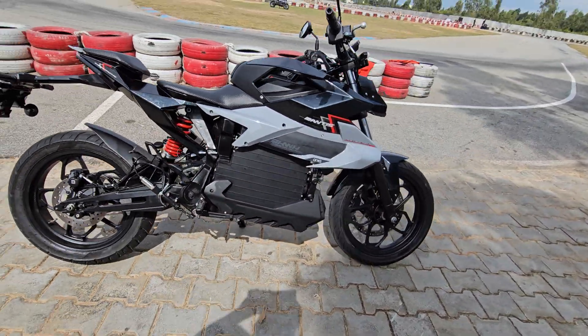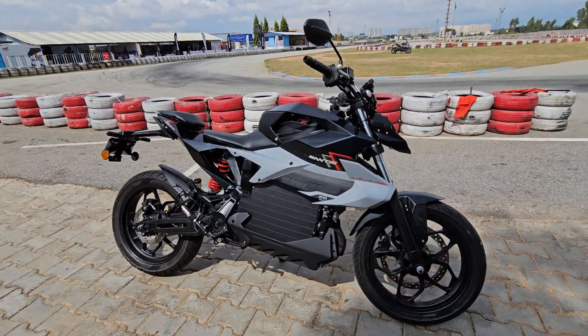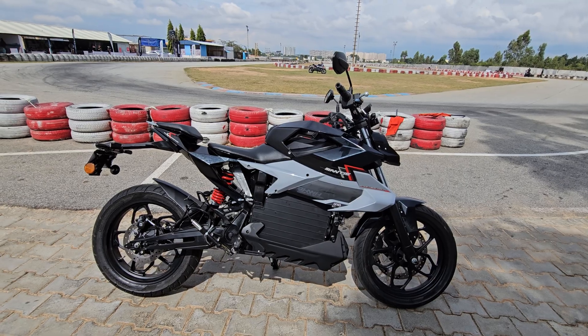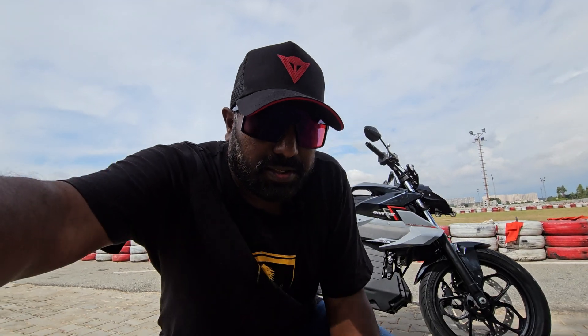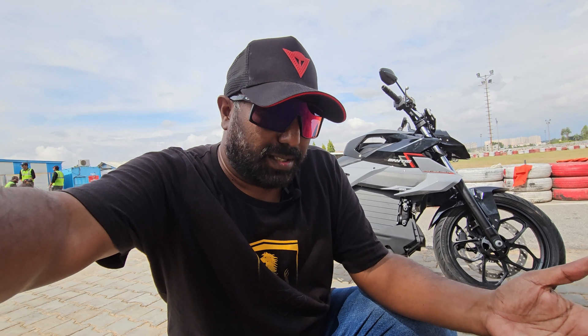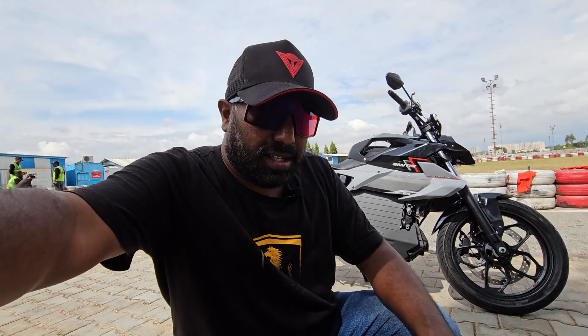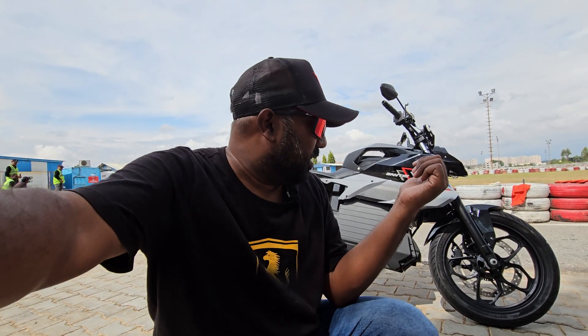In terms of competition, value propositions — value for money, equipment, and electronic aids — this is what sets it apart. I believe this is a promising product. The 8.9kWh battery pack, peak power is 20.4kW — that means 27bhp — and 93Nm torque, though that torque is not available in the mid-range or lower RPM.